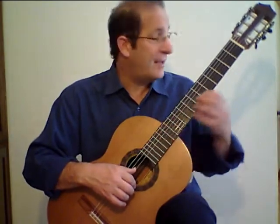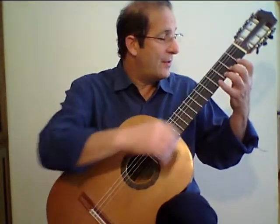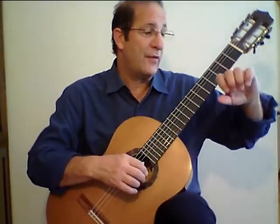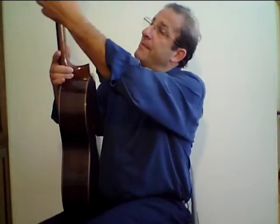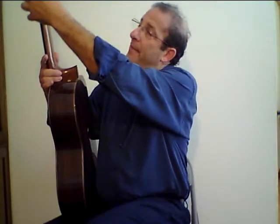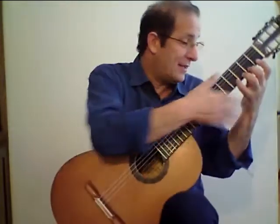Now when you're playing with the left hand, you want a little bit of separation between the knuckles. You want your fingers curved, pointing towards the strings, and your thumb is back in the middle of the back of the neck. Your wrist is flat.